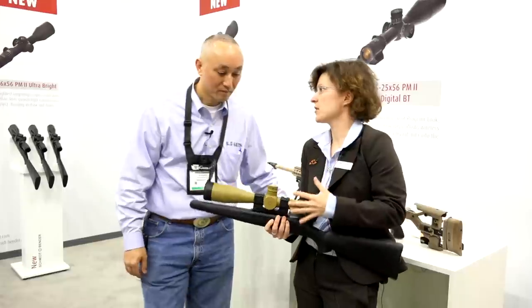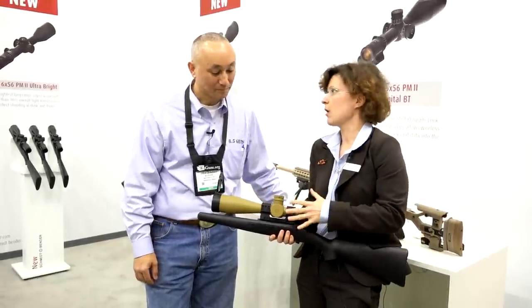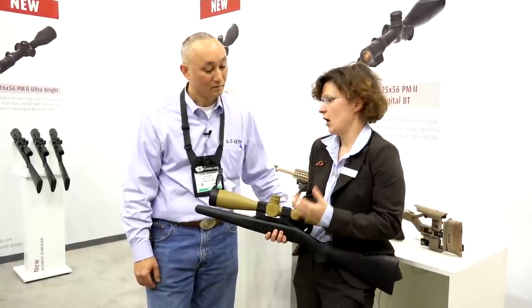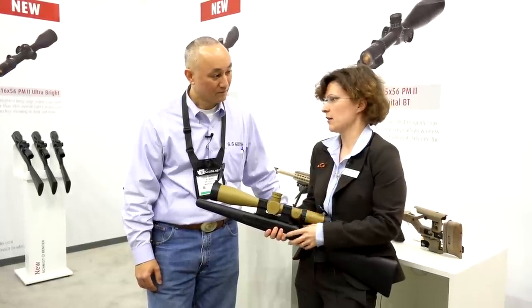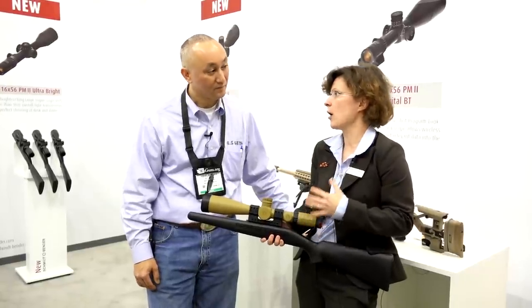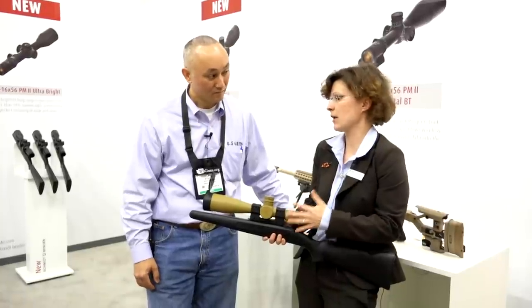This is probably the most famous scope that we have and our best seller. This has won the PSAR contest a few years ago. It's now with the Special Operating Forces of the US Army, the Air Force, Marine Corps, and the Navy — basically everywhere in use. It's a 5-25, used for long distance. We have a proven shot up to 2.5 kilometers with that scope.